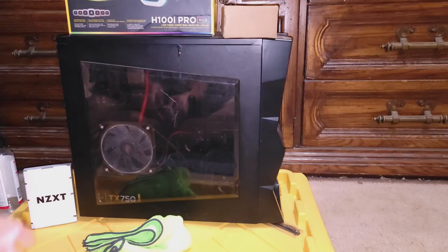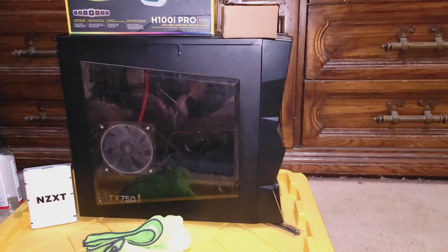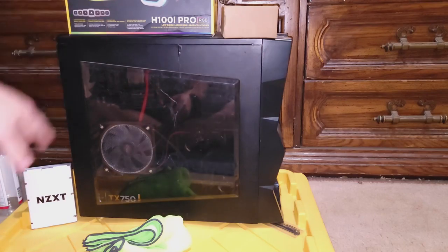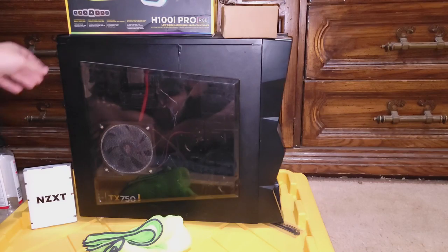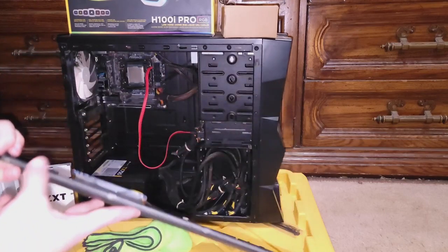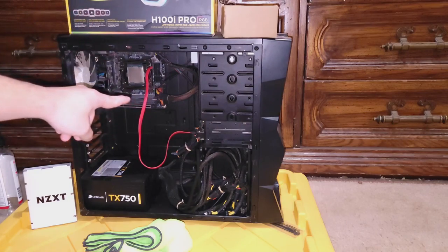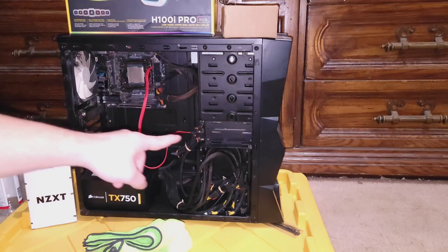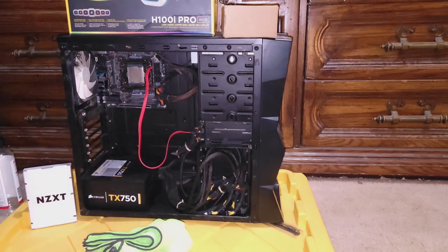Today we have an Intel build with an ITX board — an ASRock ITX Z270 Gaming motherboard. There's an i7-7800X inside the computer right now, and we just need to get this AIO cooler in there. We also have a TX 750 non-modular power supply. Inside you can see the small ITX board, the power supply, all the cabling, and simple case fans.